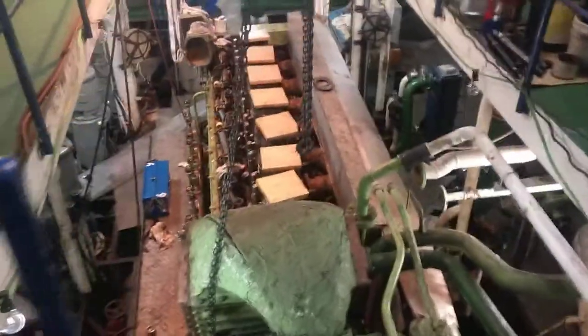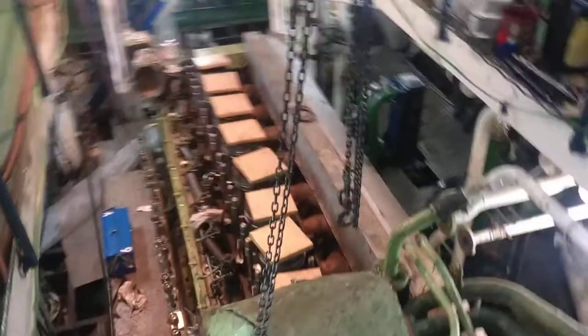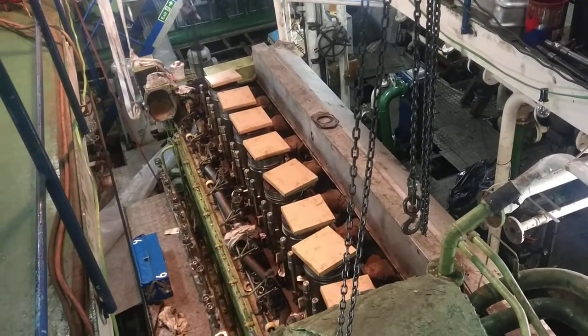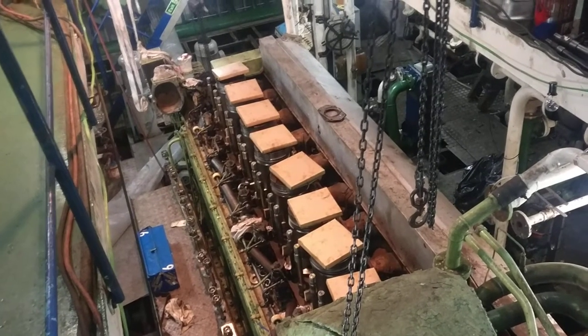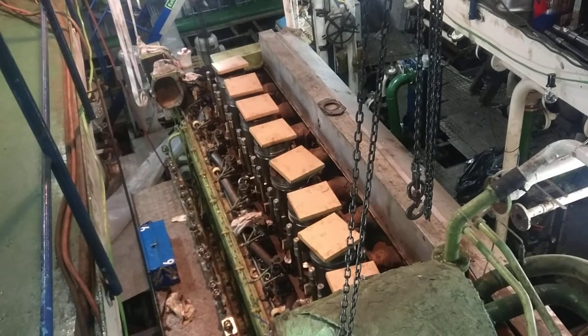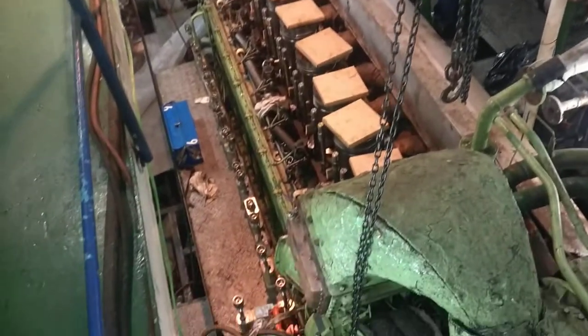There it is — our main engine. On top there is a piston rings box. You can see the pistons already on top; they are ready to assemble, with all piston rings on.